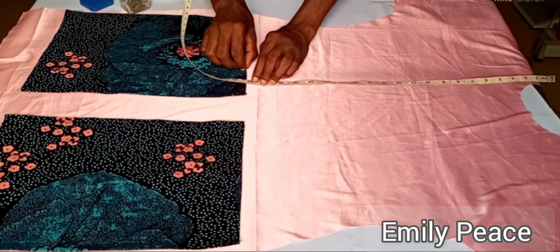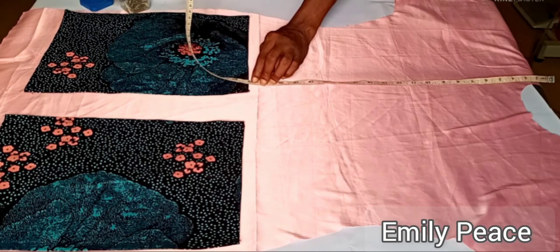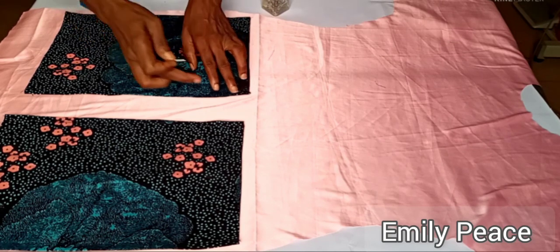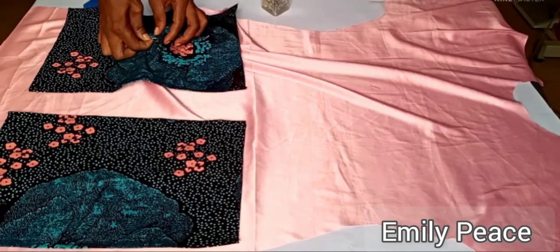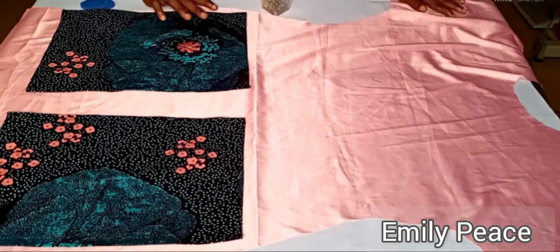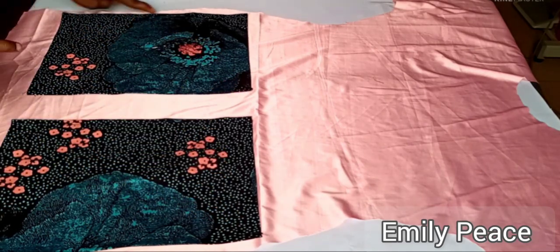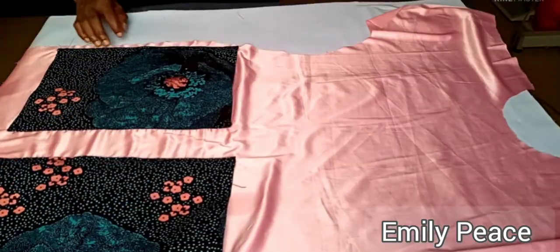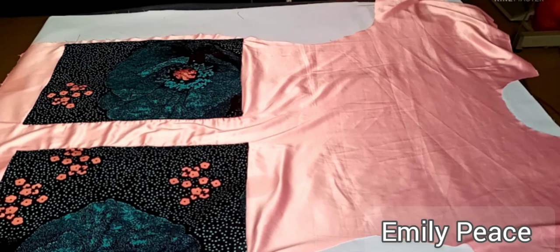For mine I use 22 inches from the shoulder line and I'm going to pin the pocket. Make sure you align your pocket properly and that your measurements are correct, because if they're not it's going to look off. Once I'm done pinning the pocket to the front panel, I'll take it to the sewing machine and stitch it on to attach the pocket to the dress. After that, the pocket has been stitched to the front panel.